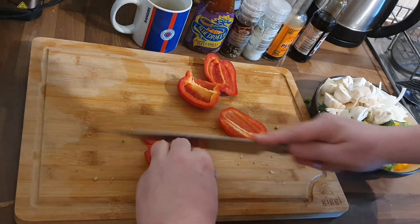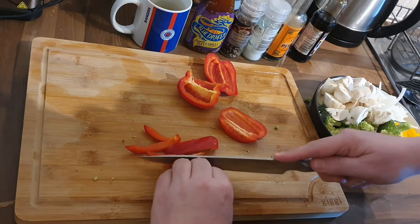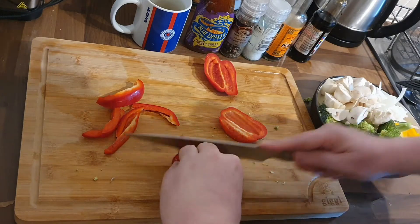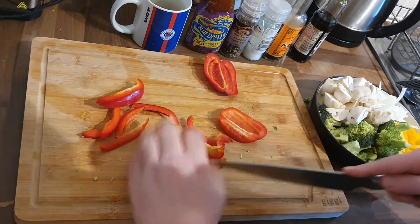We're just julienning the peppers, the same size as the onions, so that everything relatively cooks at the same pace. We're just going to cut them up.